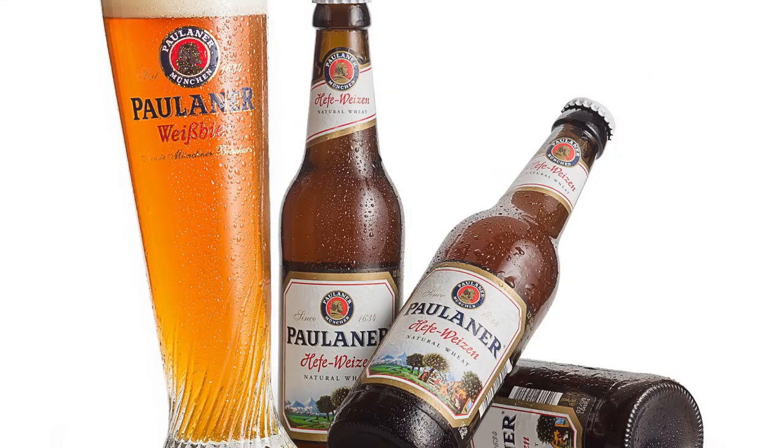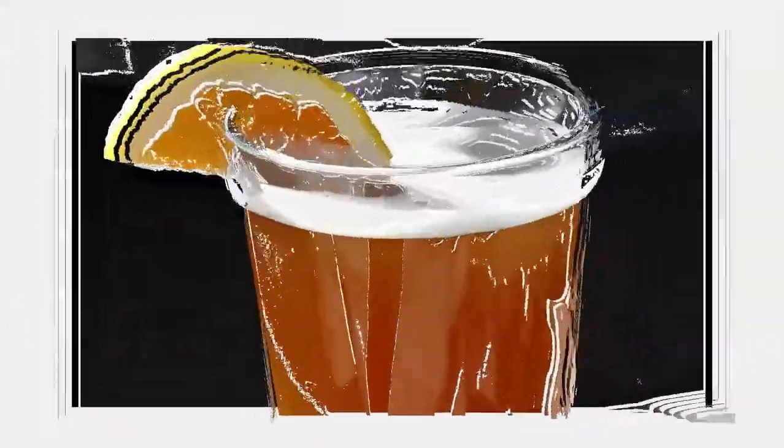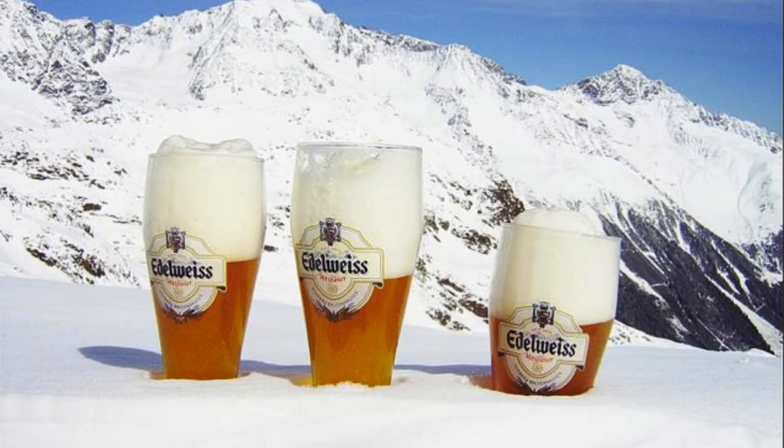Hefeweizens are usually sweet, fruity, and lightly hopped. The ratio of wheat to barley is typically 50-50, but the wheat portion may rise as high as 70%. Chemicals produced by the yeast give Hefe their unique flavour. Fennels bring out clove, while esters produce bubblegum, banana, and vanilla flavours.